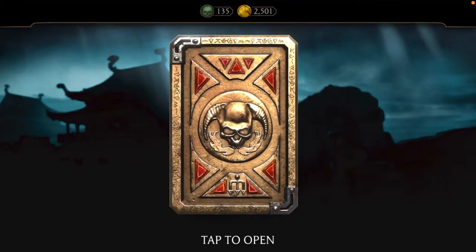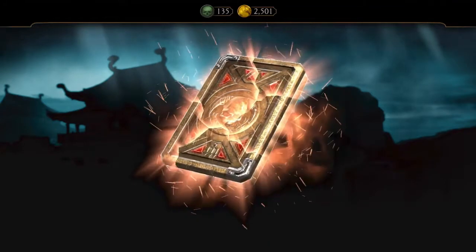Hey guys, Haus here, and I'm gonna be opening a Shang Tsung pack that cost $10. Let's see what's in it.